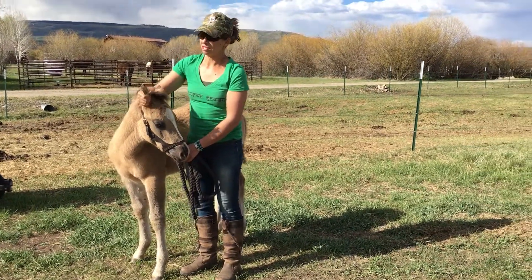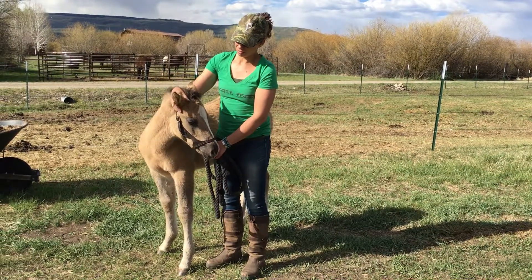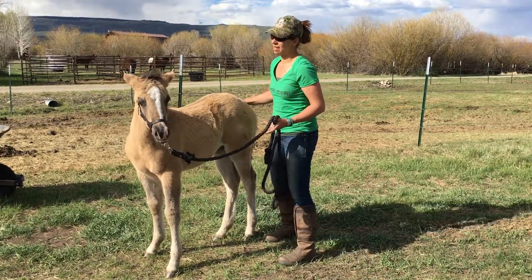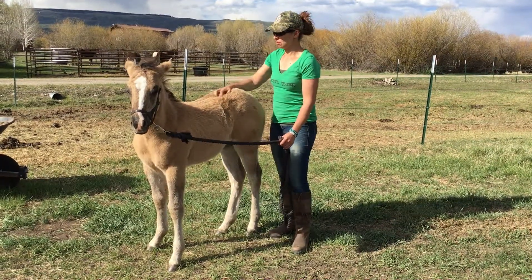A lot of animals are ear shy, especially mules and horses as well. They do a lot of work with their ears. She pretty well likes that. Babies generally really enjoy being scratched, especially after they're a week or two old. So it's good to give them a nice reward.